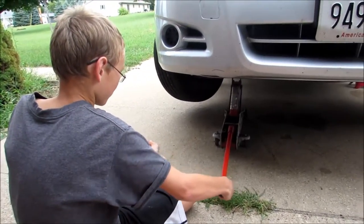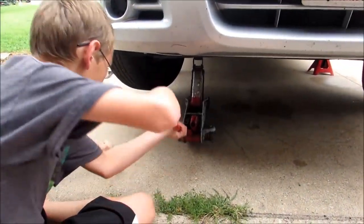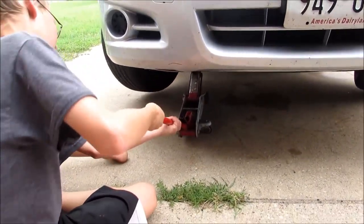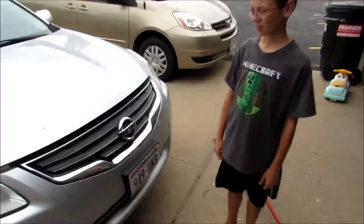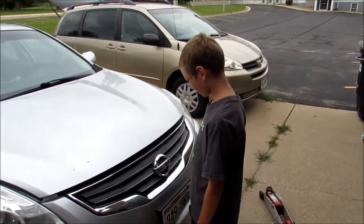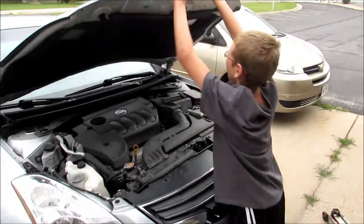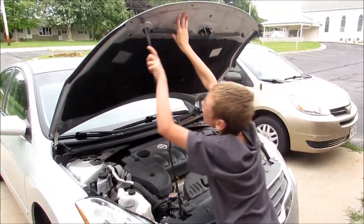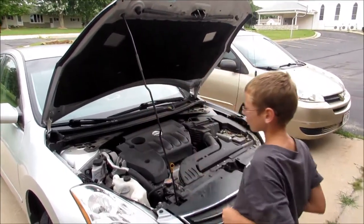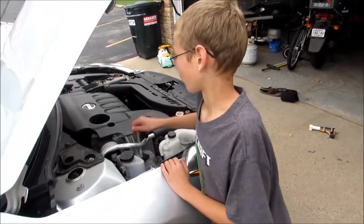Now we have to remove the gas cap. After pressing the hood release, you open the hood. Now I'm going to open up the oil lid.